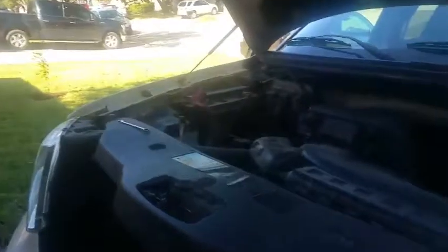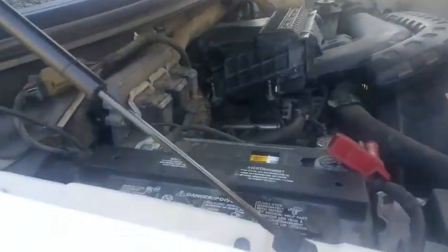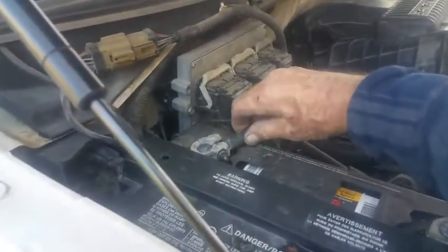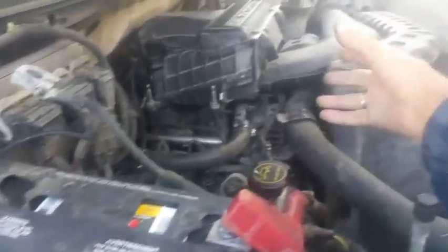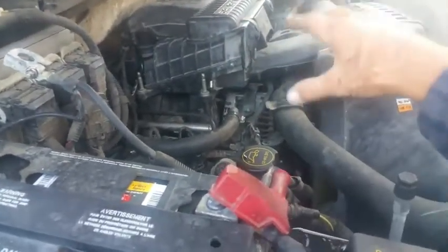If it's not charging, the motor will die. We all know it takes electricity for these cars to run. I would say use the negative cable — just disconnect it like this. I've already loosened it up. Take it off — there it is, it's off the battery. That means this alternator is putting out current, so this alternator is working.